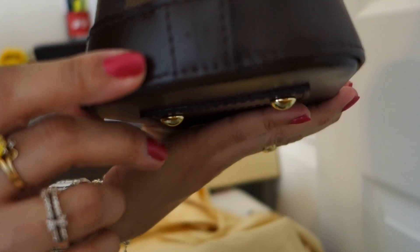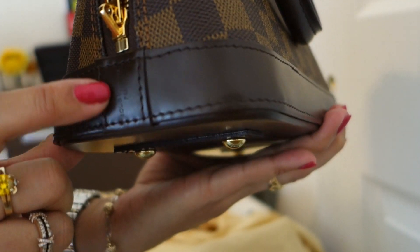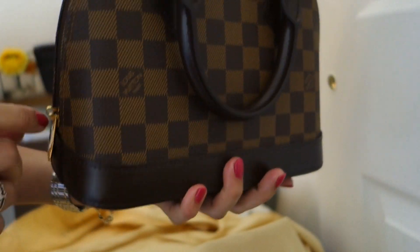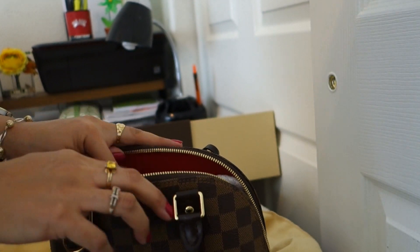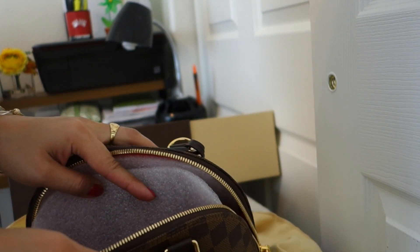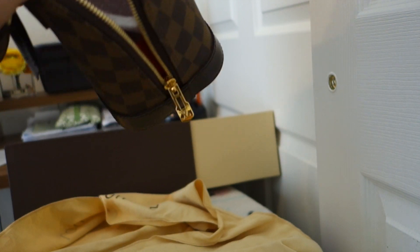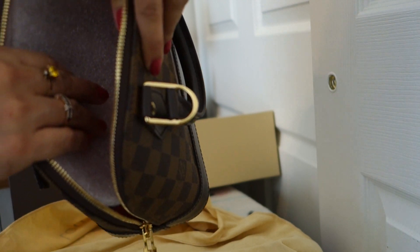But here, let me tell you — it says Louis Vuitton Paris. It doesn't say made in France. So definitely this is not made in France. Let's see where it's made. It's so hard to look at it. It says here Louis Vuitton made in USA.